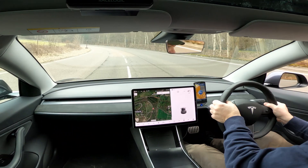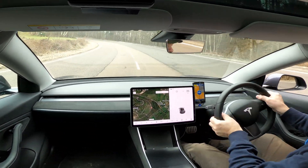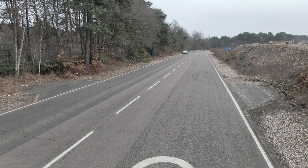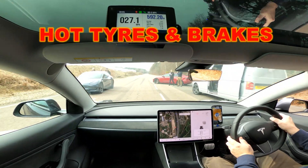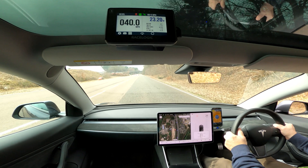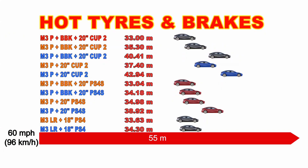We thought we'd try one more thing: the Cup 2 track tires are really designed to work at much higher temperatures than normal road tires, so we went out and tried to get more heat into them. You can see on the Connect app on the phone dashboard we are getting some heat in — nowhere near track levels, but enough to test. We did a complete lap weaving the car and then went straight into another 60-to-zero deceleration test. That felt a lot better, and the result is a 33-meter stop — the best of the day.